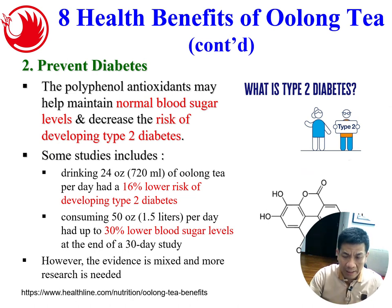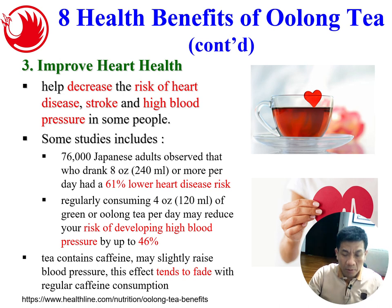Research shows tea is very good to prevent diabetes. The polyphenol antioxidants help to maintain normal blood sugar level, which in turn decreases the risk of developing type 2 diabetes. A study found that drinking about 720 ml of oolong tea per day resulted in a 16% lower risk of developing type 2 diabetes, and drinking 1.5 liters per day gave a 30% lower blood sugar level. Although the evidence is mixed and more research is needed, drinking tea is one way to help prevent diabetes.